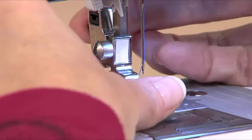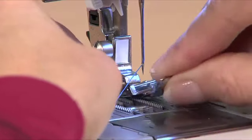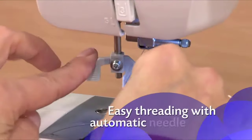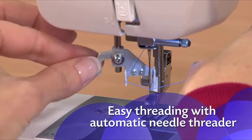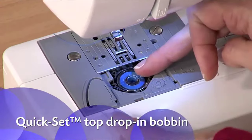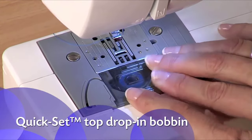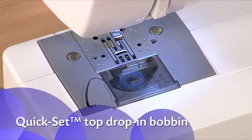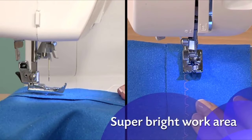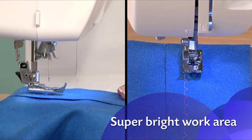It's incredibly easy to change between feet. With just a touch of a lever, your needle is threaded for you. With the Quick Set Top Drop-in Bobbin, there's no need to pull the thread up before use, and it's easy to see when you're low on thread. The LEDs give you a super bright work area to see details.